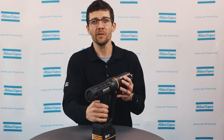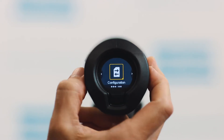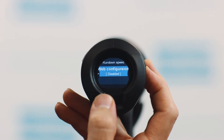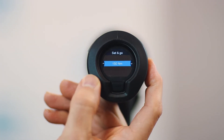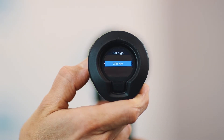Switching to the back, we can see the new HMI. This will provide the operator with all the information they need, including tightening results, tool status, and messages. In set and go mode, you can use the buttons to choose the target torque, or pick from pre-made tightening strategies when using smart mode.